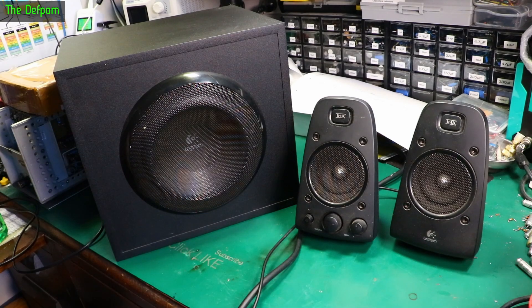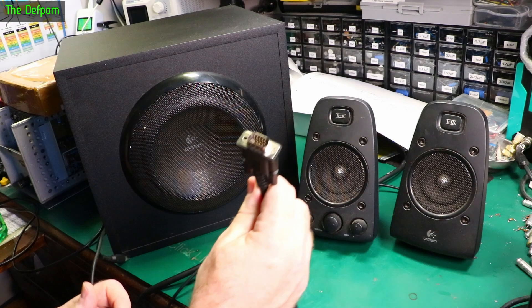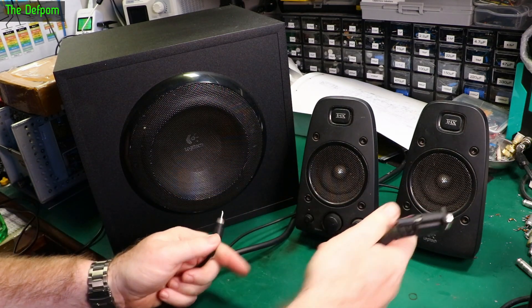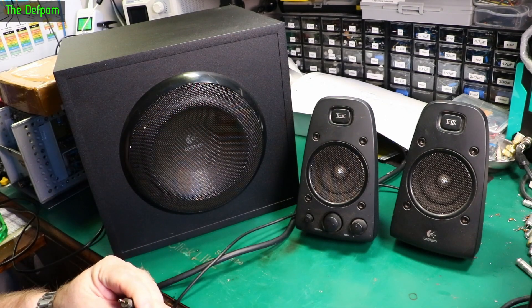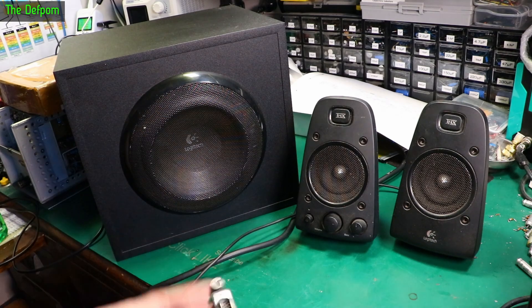I've been given this thing to look at - I don't actually know what's wrong with it, apparently something's wrong with it. I've got no idea what. Haven't powered it up, haven't done anything with it. May not be able to fix it, but we'll have a look.